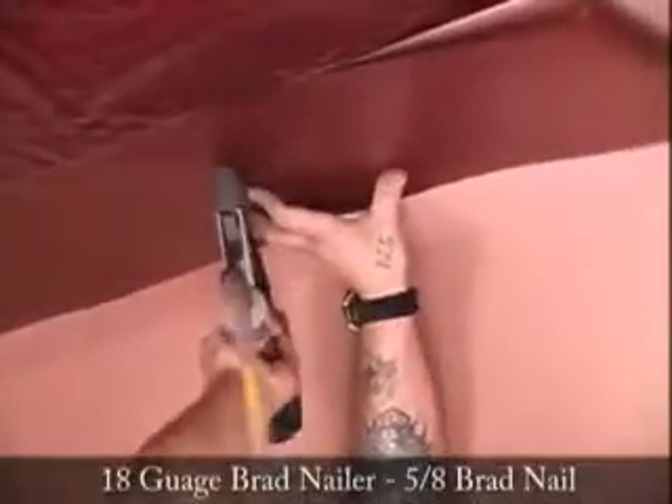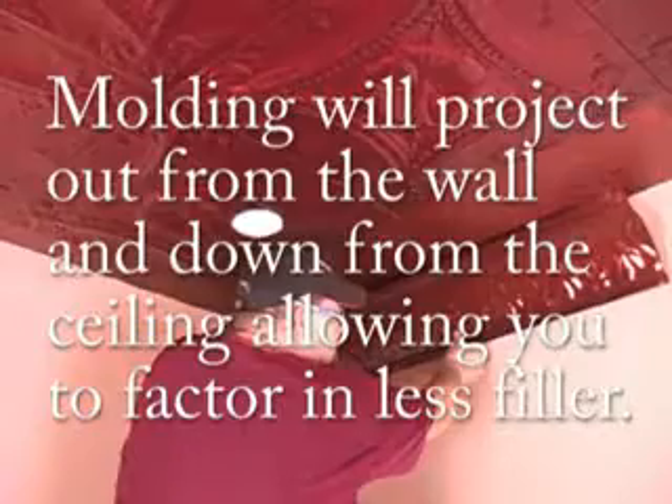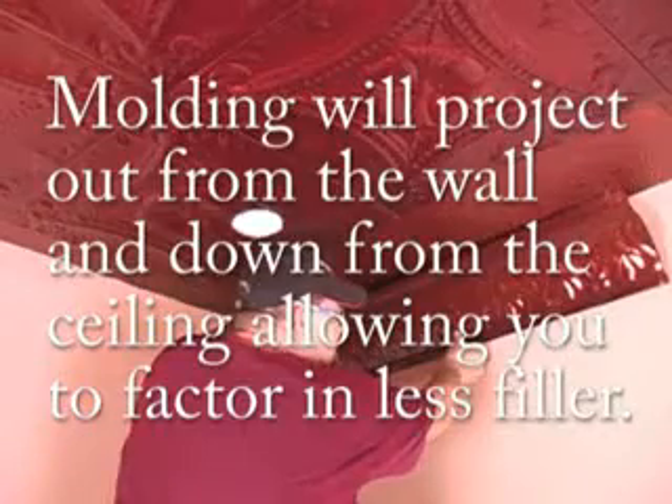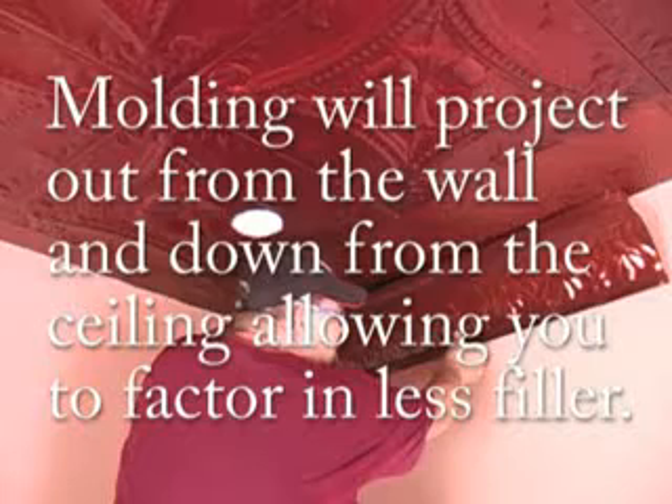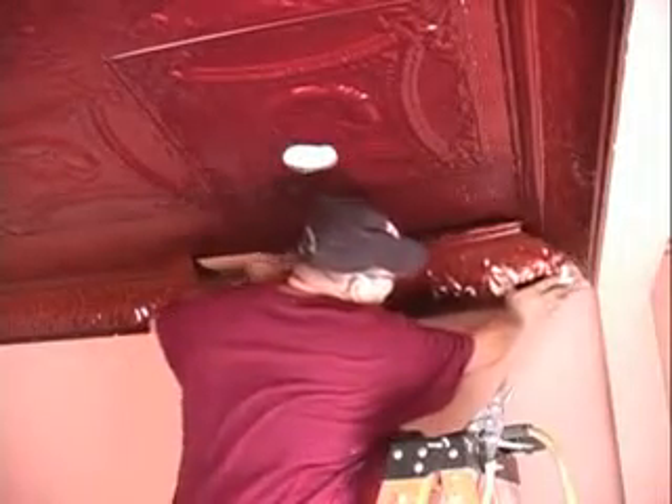The filler panel will be nailed over the male flange and in the female flange. After you have installed your fill panels and your filler, you can finish the installation with your crown molding.